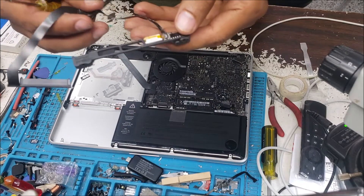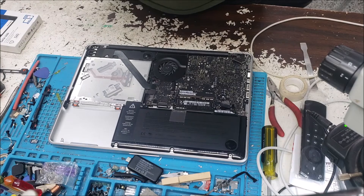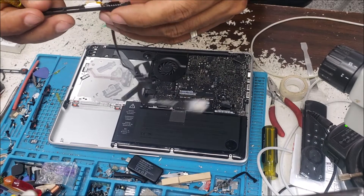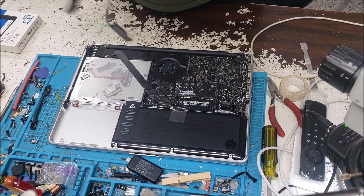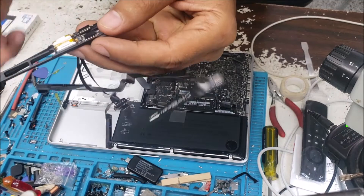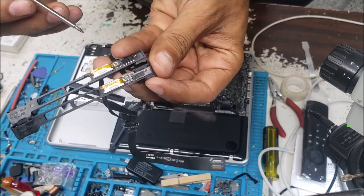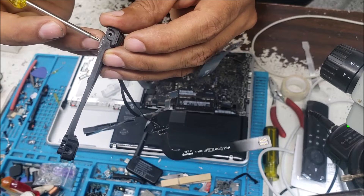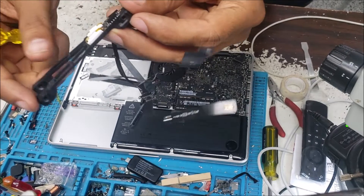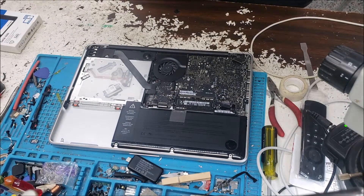I do have a replacement cable — it's a used one. What you need to check is the chip here. Count the pins: 1, 2, 3, 4, 5 — so you need to check if these two chips are the same.